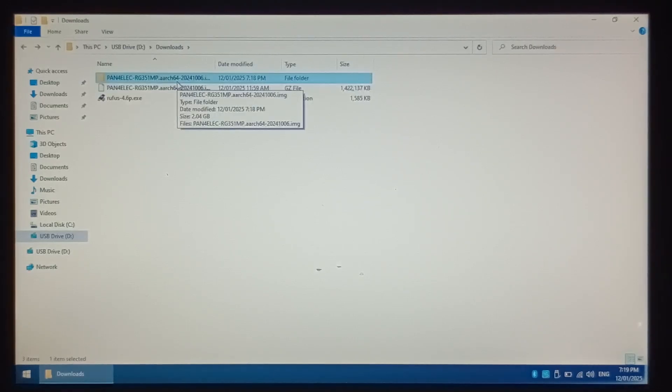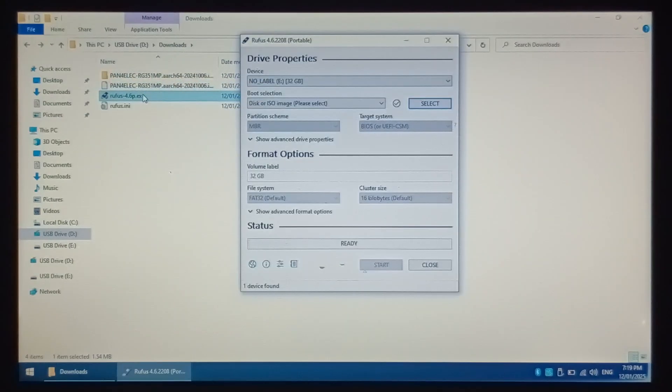Insert your 32GB SanDisk microSD into your USB reader and plug it into your laptop. Open up Rufus. Make sure you have the correct device selected — for me it's E-Drive, 32GB. Just be aware that by writing the P4ELEC image to your microSD, you will lose all the files on that card. If there's anything you want to keep, make sure you back it up first.